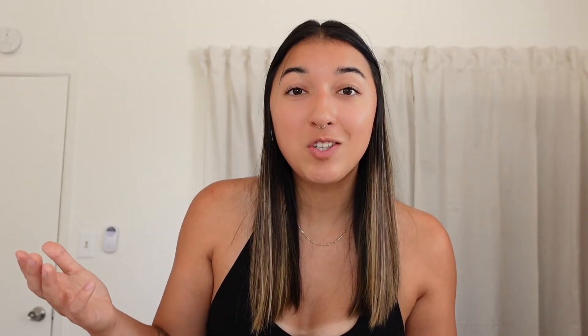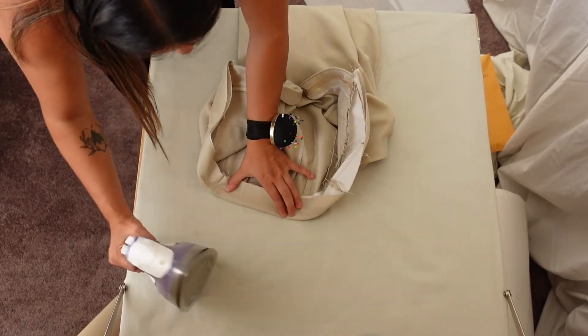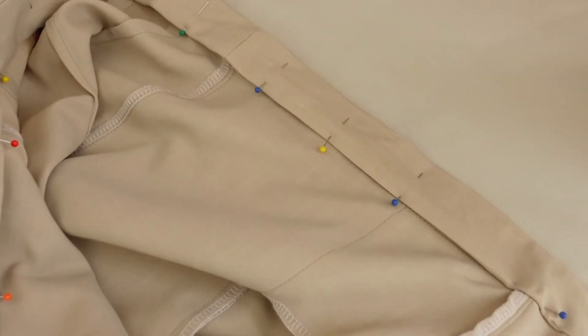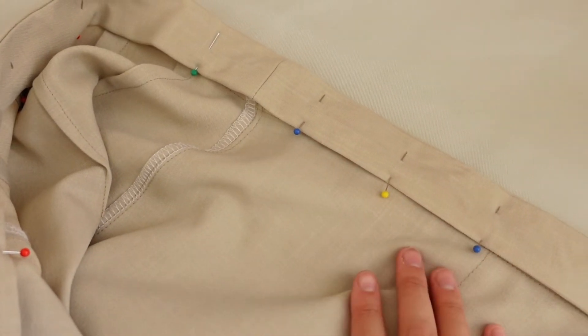What we're going to do next is clip this edge here so that it's easier to flip inside out. Then we're going to flip everything inside out and press it so it looks super nice, and then all we have to do is topstitch. The waistband is pressed and pinned and now I'm going to baste all the way around and then topstitch.